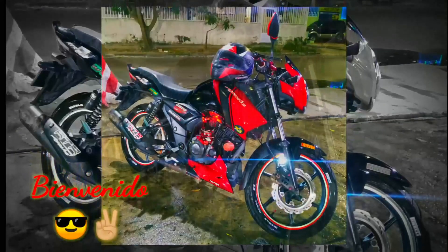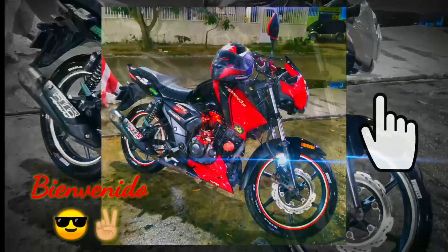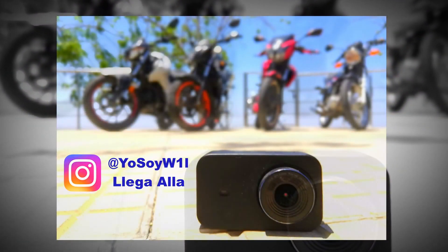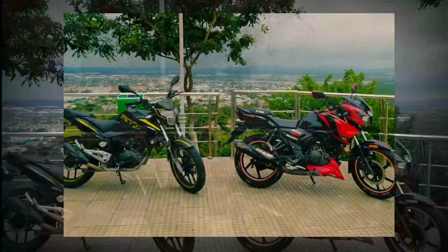Hola gente, los saluda Will. Hoy les traigo algo nuevo para nuestra serie de reviews o impresiones con una moto que quiere quedarse con todo el bajo cilindraje en la línea naked. Así que sin mucha intro, suscríbete y dale like que vamos a comenzar.